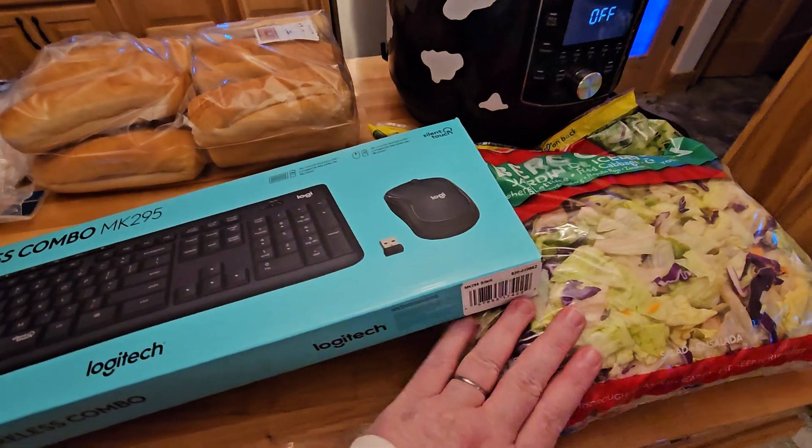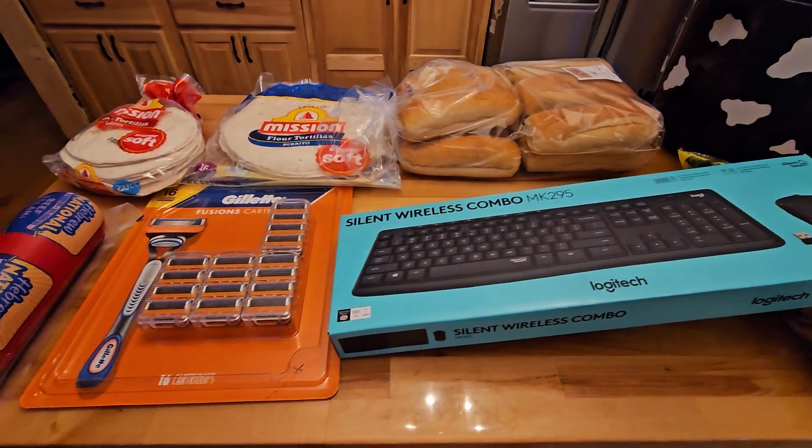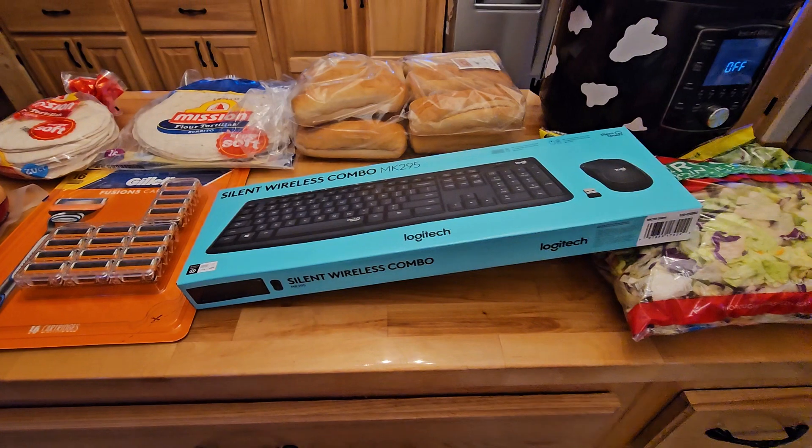Like I said, the keyboard. And I had to get some lettuce. So this is my very small BJ's order.